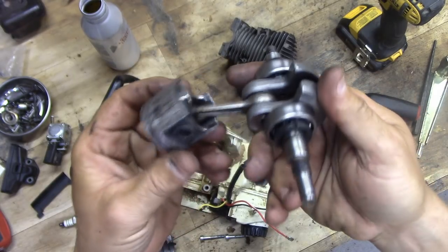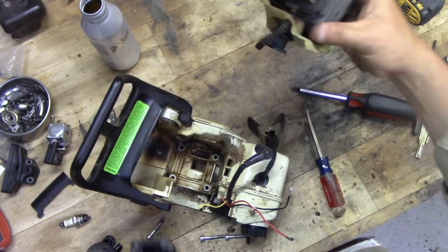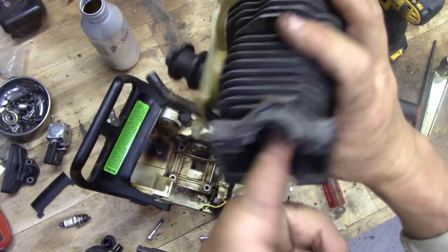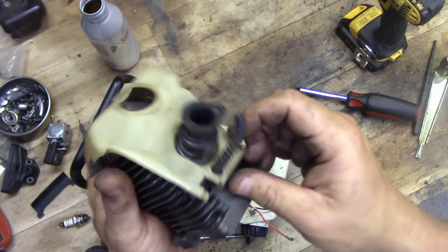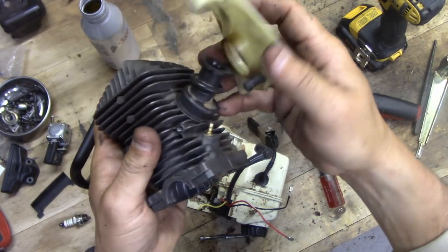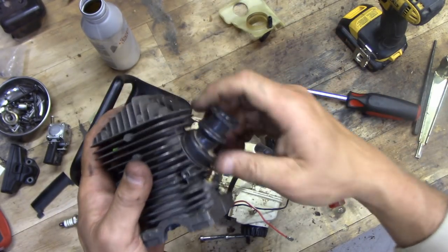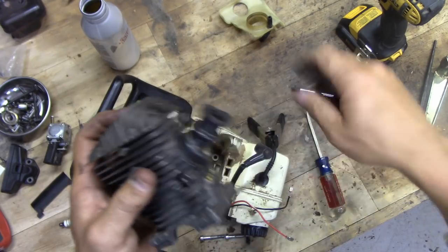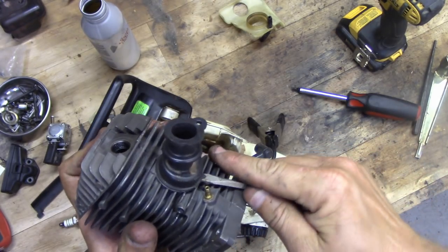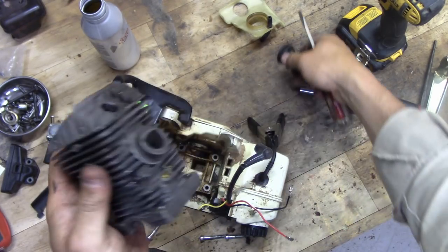The piston is pretty much garbage. The cylinder doesn't feel too bad, but they sell the whole cylinder and piston assembly, so we're just going to replace that. This intake tube pops right off and there we go.